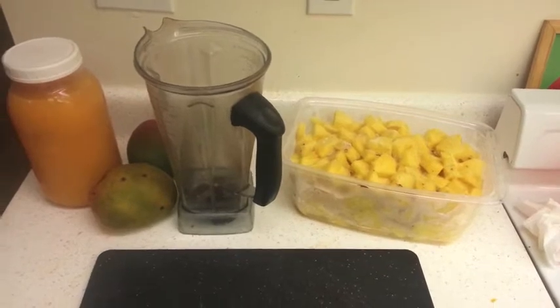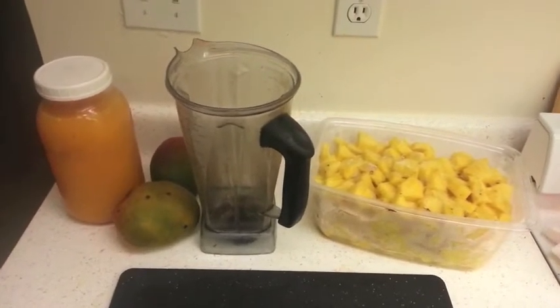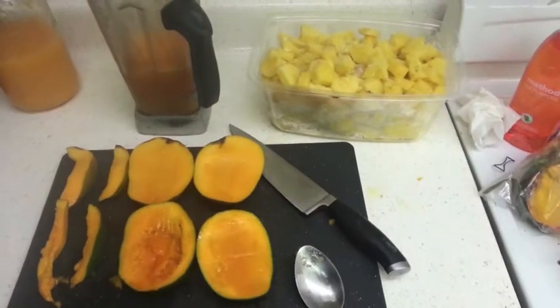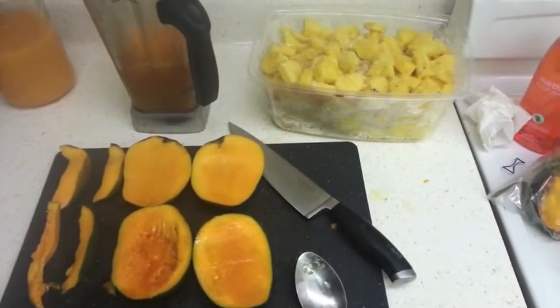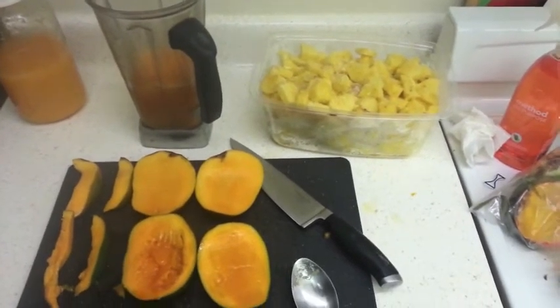I've got my frozen pineapple, some Kent mangoes, and some OJ that I made last night. We've got about two liters of OJ, the mango cut up, and the pineapple, and we'll just throw that all in the Vitamix and blend it up.